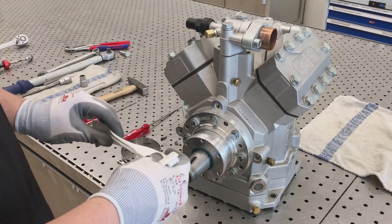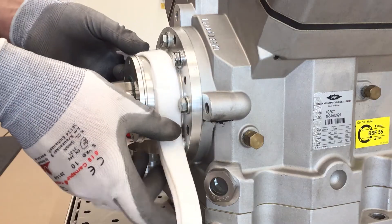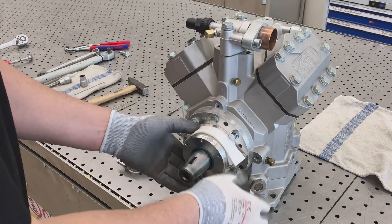For compressors without an oil collection chamber, mount the new felt ring and the bandage.